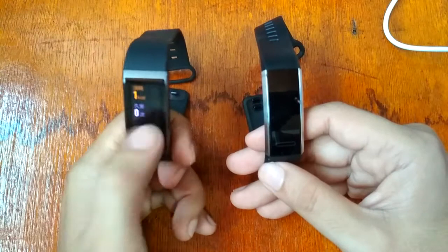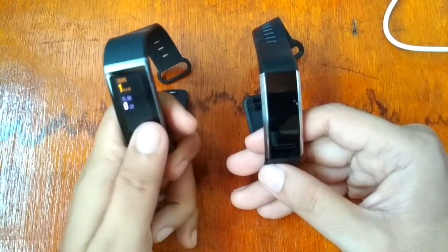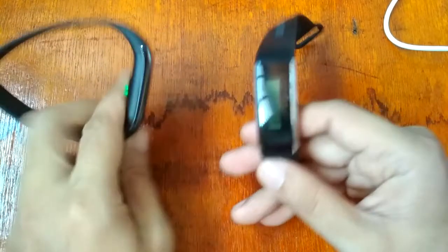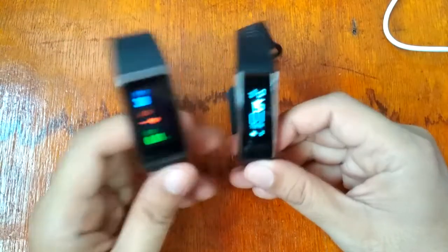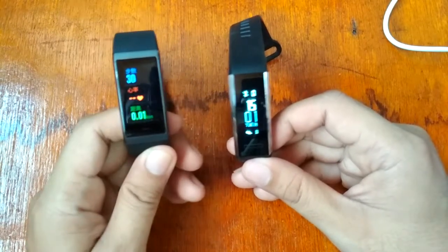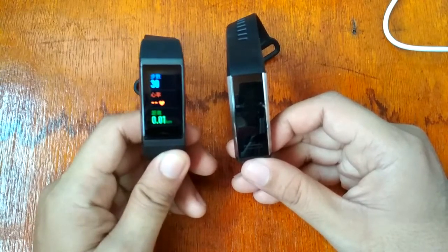The Amazfit Core shows a pedometer, calorie counter, heart rate, and distance. Both are amazing smart bands, and the Amazfit Core does have several watch faces.